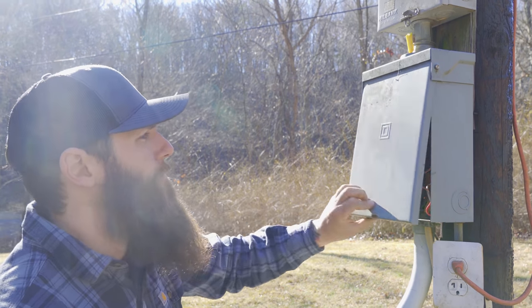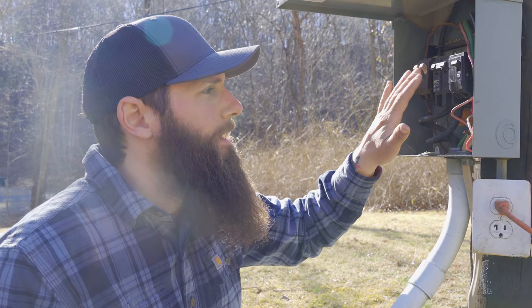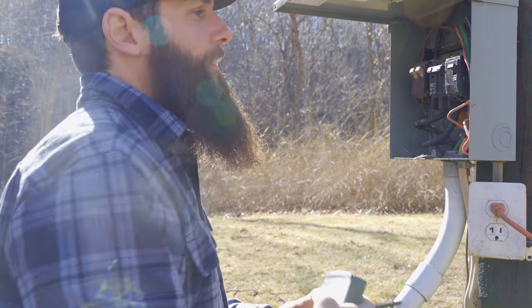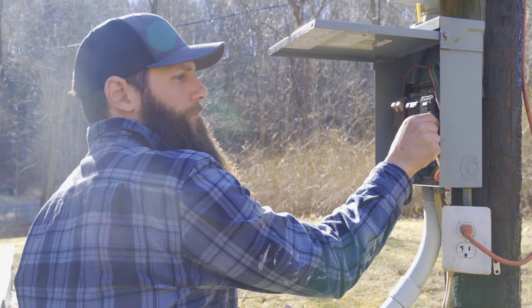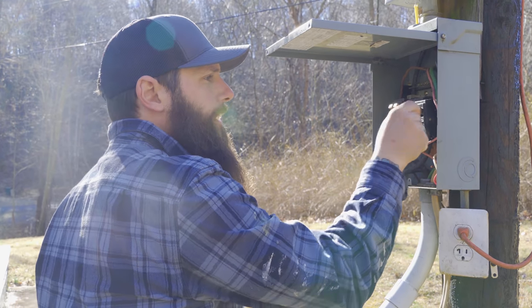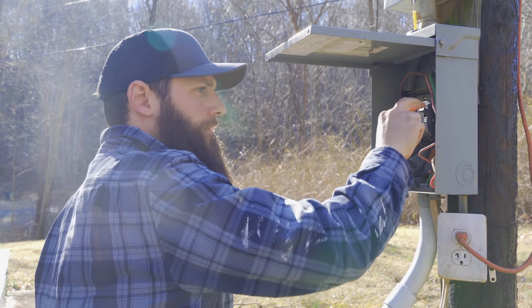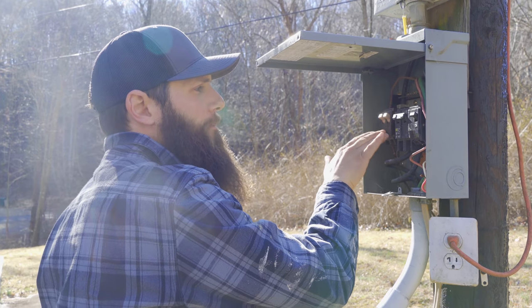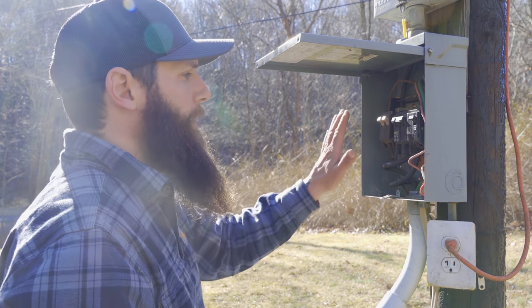This right here is a Square D NEMA 3R panel with a home line style breaker, so this main breaker is correct and fits properly. Over here, this is a Square D QO breaker — it's the wrong breaker for this panel. It just falls out when you touch it. They also managed to squeeze a Cutler Hammer CH style breaker in here. This stuff is not meant to go in this panel.